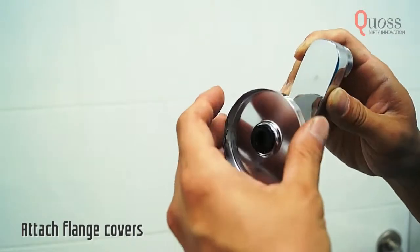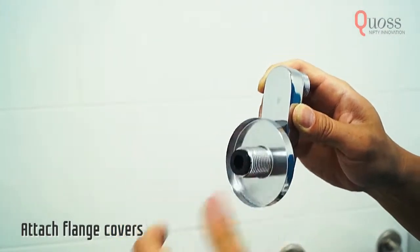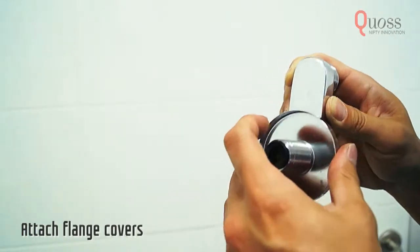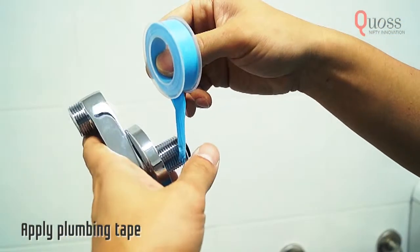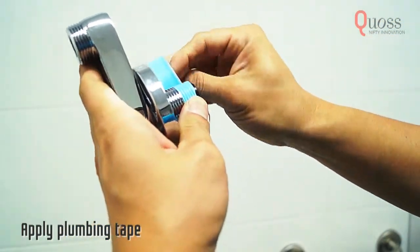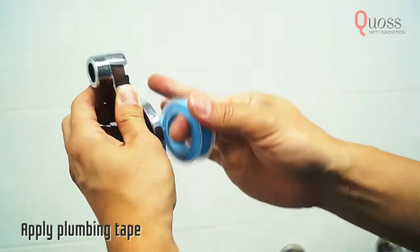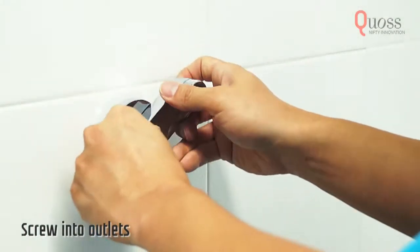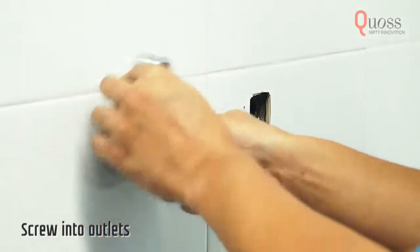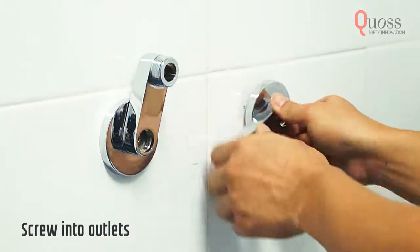Attach the flange cover to both crank connectors. Apply plumbing tape onto the threads before installing. Make sure that the two arms are positioned appropriately to hold the mixer. It is okay to loosen the arms.